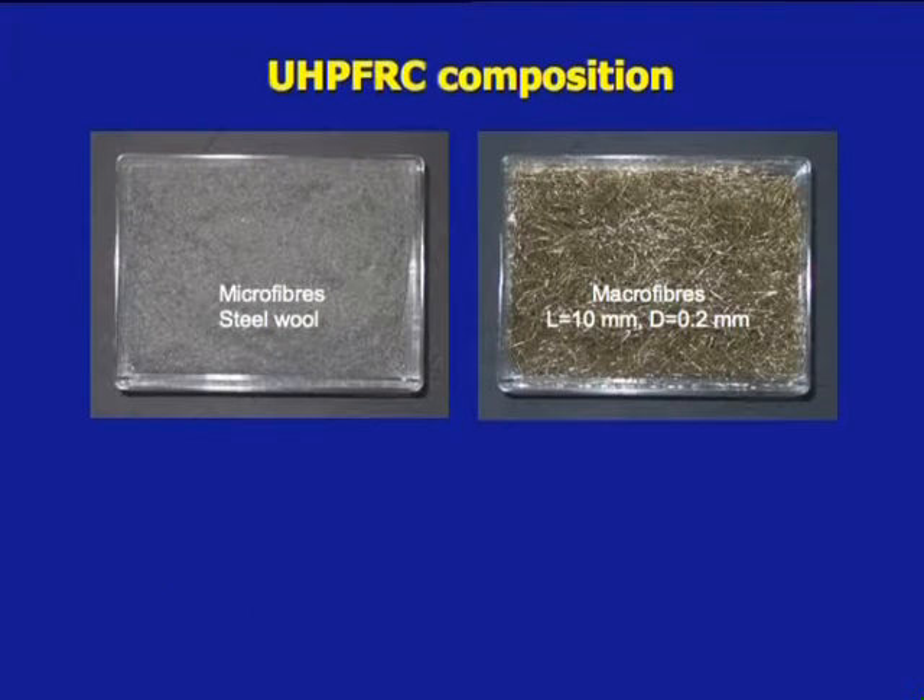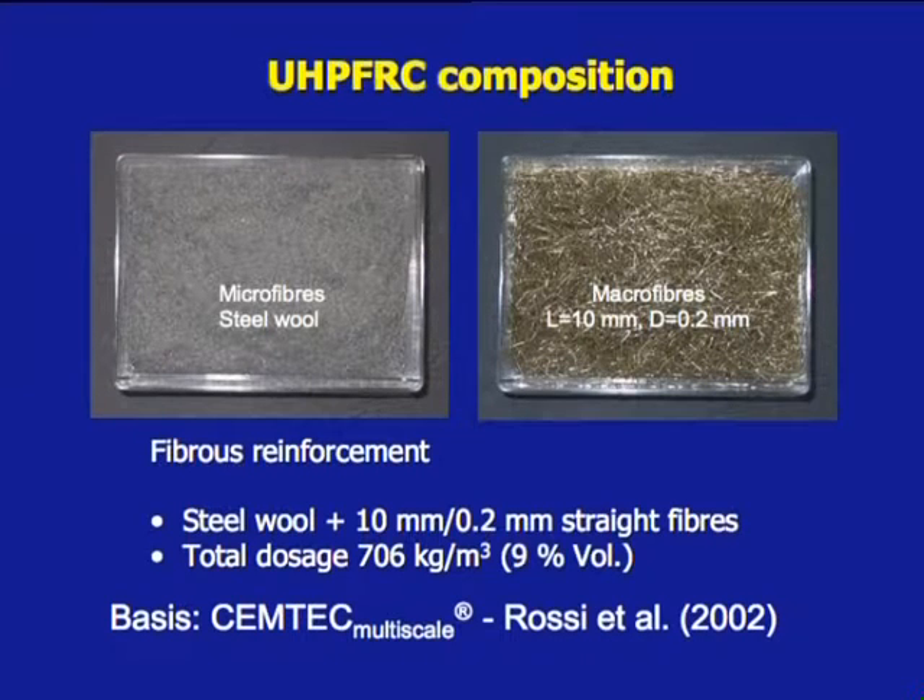The reinforcement of the ultra-compact matrix was provided by a mix of microfibers, steel wool and macro fibers of 10 mm length, aspect ratio 50, with a total dosage of 706 kg per cubic meter — 9% volumetric. This material, originally developed at LCPC in Paris, was specially tailored for this application at MCS.